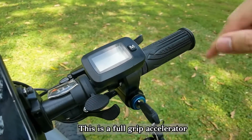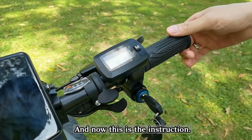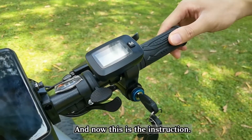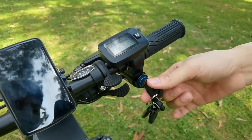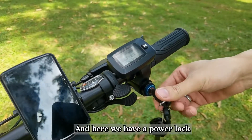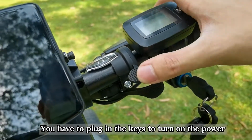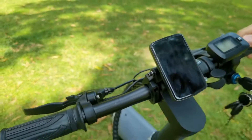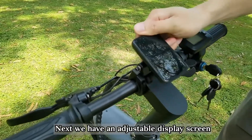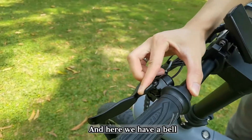This is a full group accelerator, and here is the instruction. Here we have the power lock — you have to plug in the keys to turn on the power. This is a seven-speed shifter. Next we have an adjustable display screen, and here we have a bell.